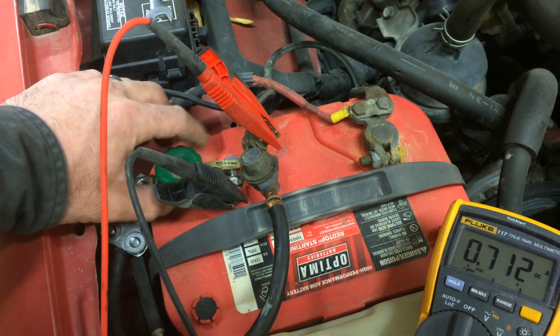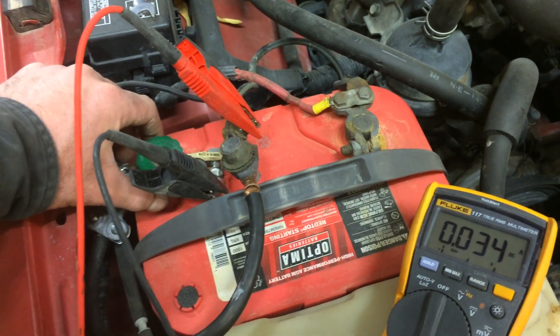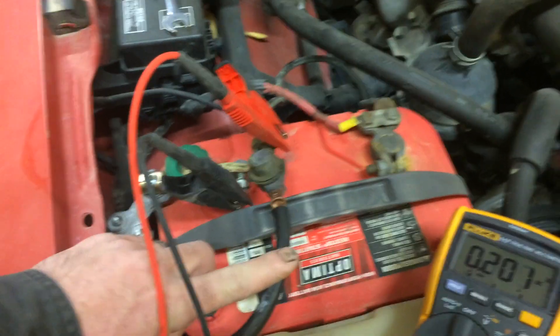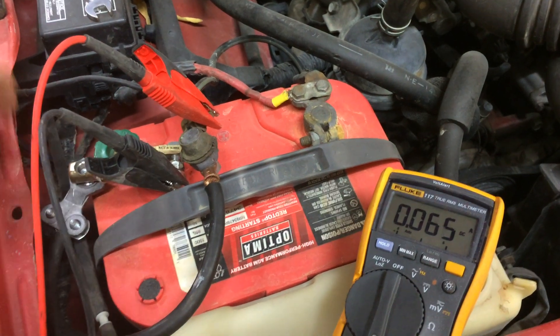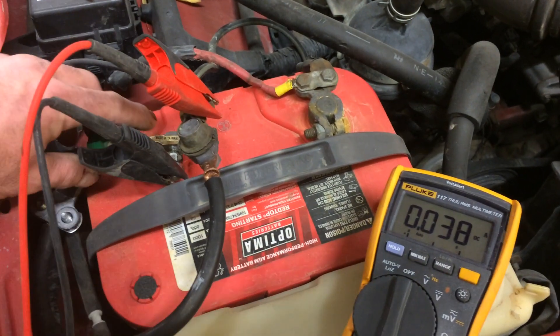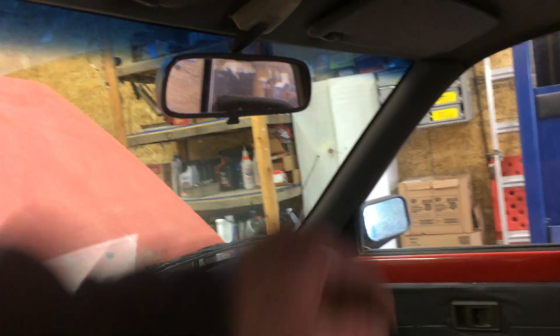There again, we can close the loop, and now we can see that the amperage is being pulled through this cable and not my meter anymore. It looks like there's still just a little bit going through there. We'll open it back up — you can see our dome light is definitely running. So let's shut that dome light off, and I'm going to tell you how to isolate a circuit that is drawing current.